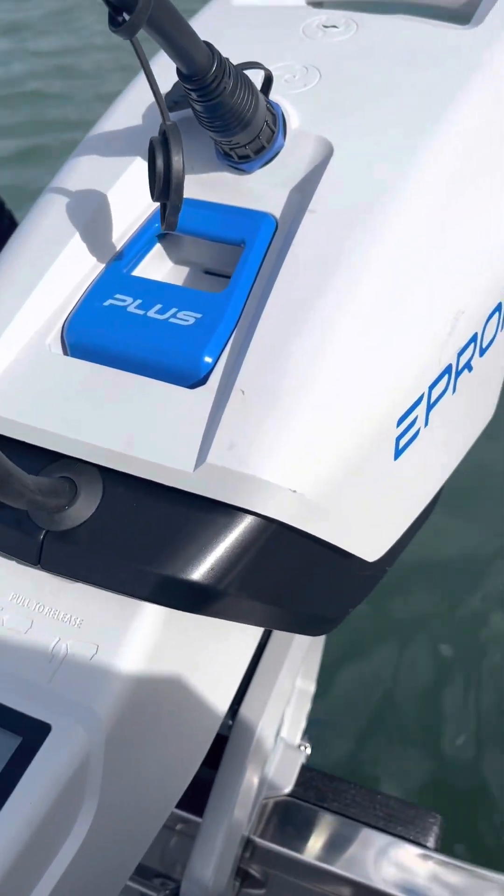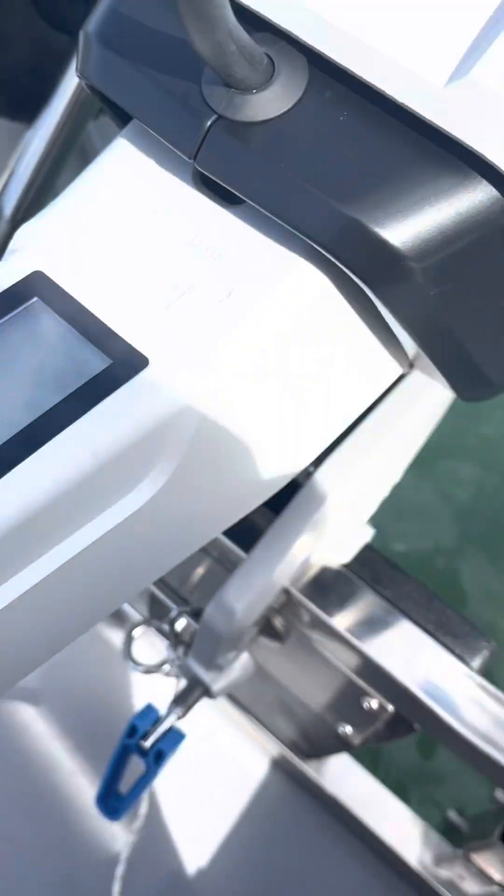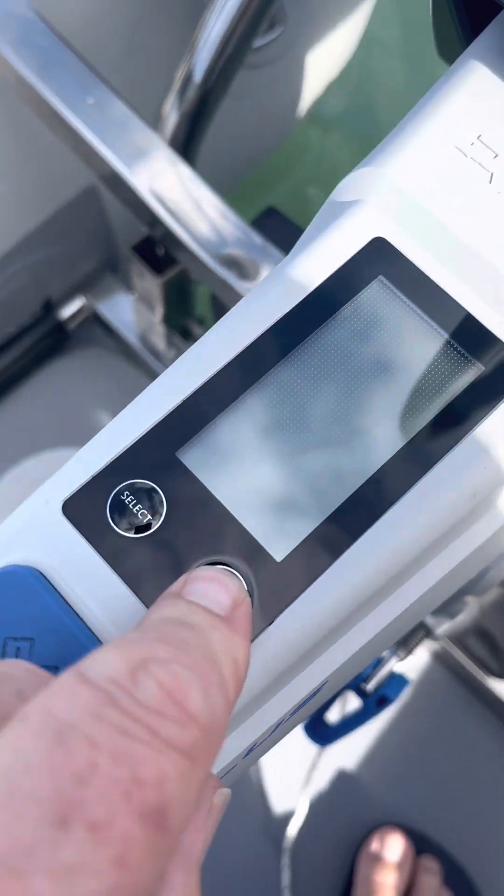Okay, to start up the ePropulsion, it's a matter of making sure you've got your magnetic key on and hitting the power button.